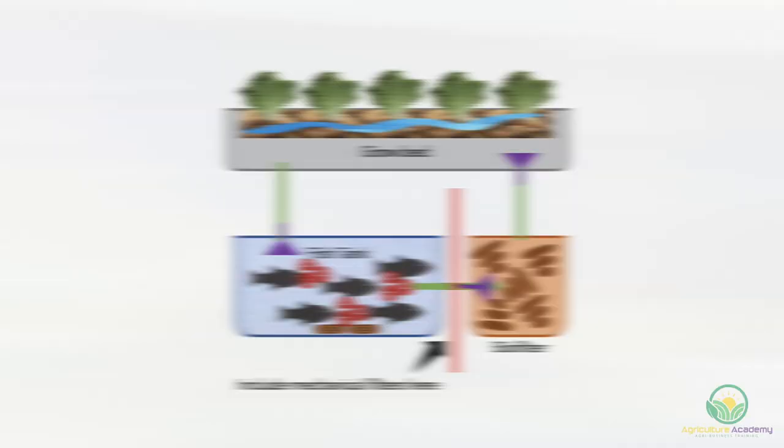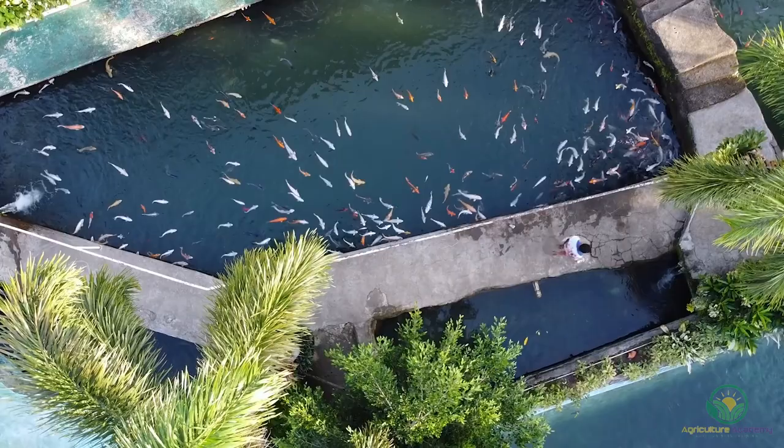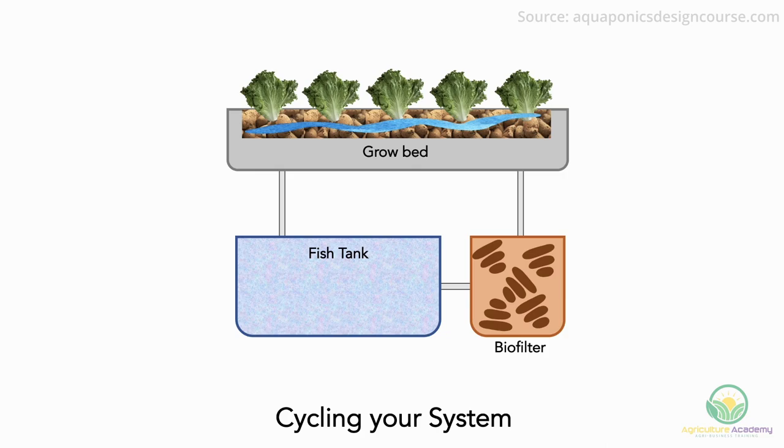Biofilters are not immediately effective at detoxifying the water. This is why cycling your system is so important before any fish are added. Here is how you can cycle your system. Step 1: Start off by placing some plants into your system. These plants can be viewed as sacrificial, as they will be exposed to high levels of ammonia. Step 2: Add ammonia to your system. Liquid ammonia is probably the best option, but urea, urine, and seaweed extract can also be used. However, these options may require extra inputs or take a longer time to convert. It is recommended that one tablespoon per 1,000 litres be used.